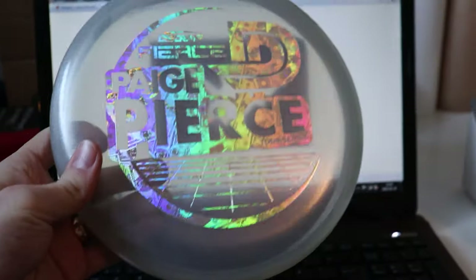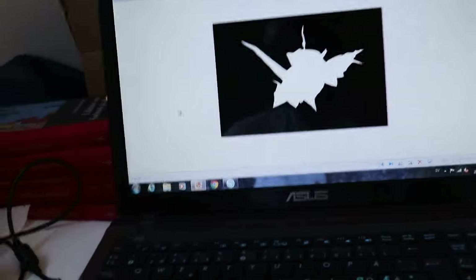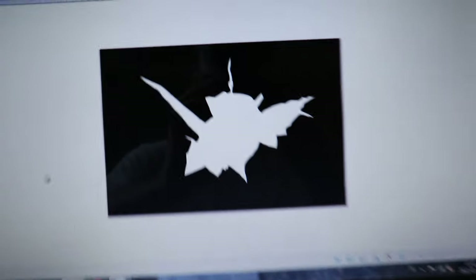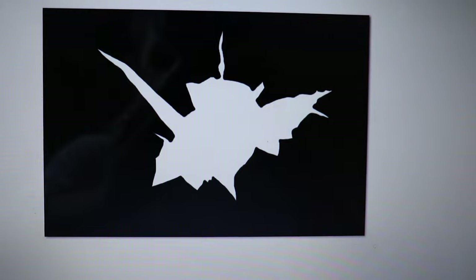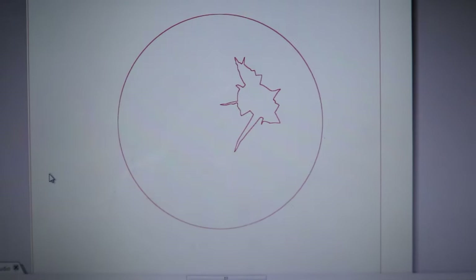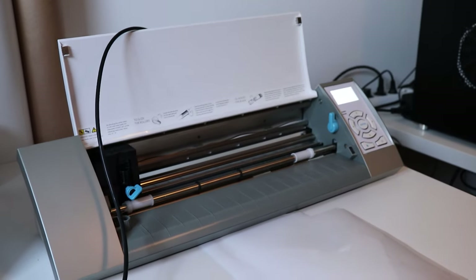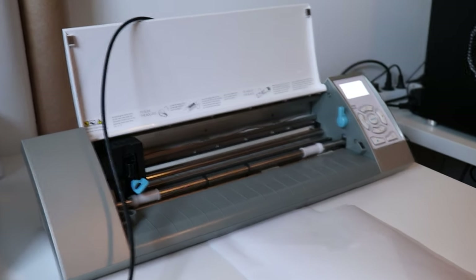So here I am with my clear disk. We need a design because we want to have a hole in it. So I drew this up and then added it to Silhouette Studio so I can use my Cameo here to cut the design.